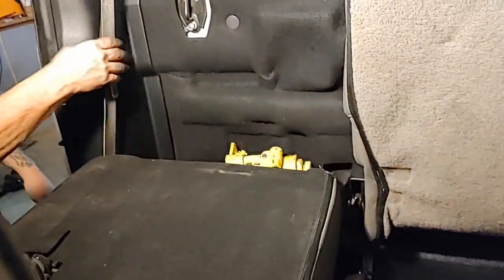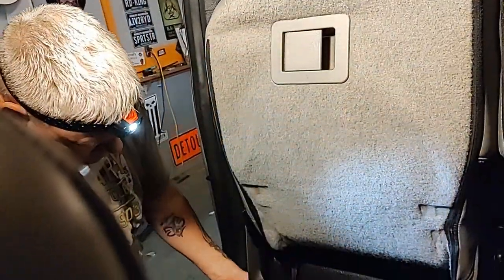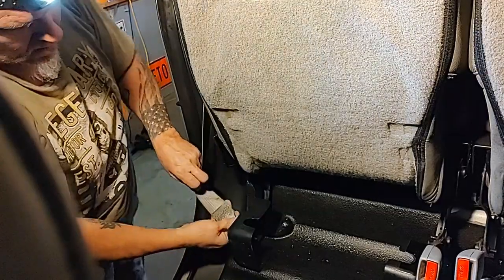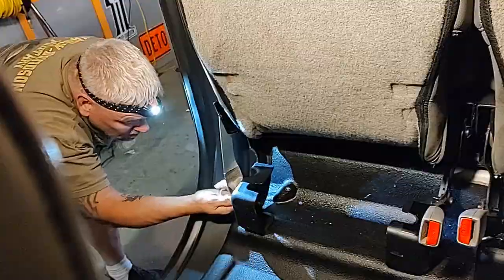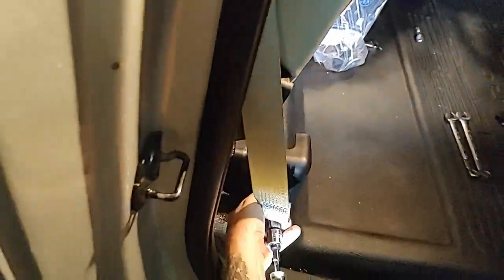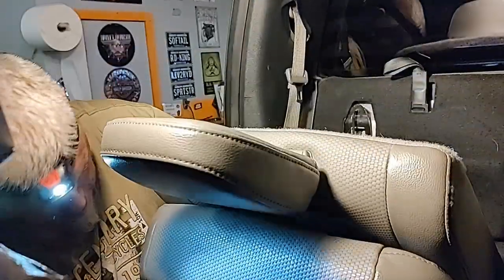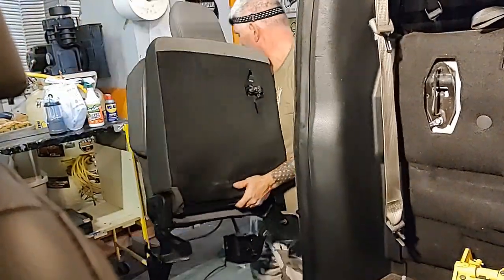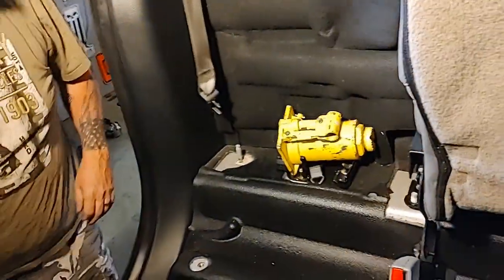One more thing — the seat belt. We left our seat belts in, so we're going to unattach them from the seat. Seat belt is unattached. The seat should just come right out now. Unlock that little latch on the side, and there's the seat going out. Good job, Barry. That seat is done.